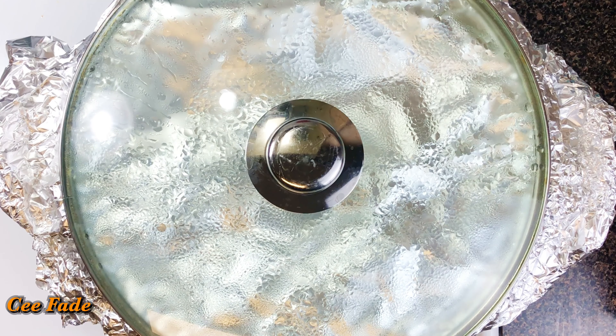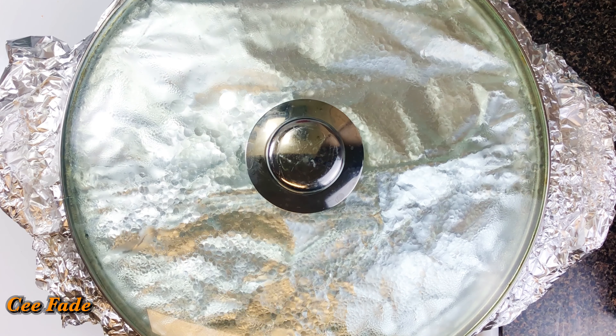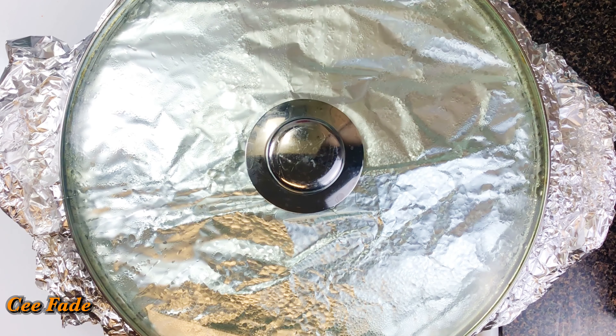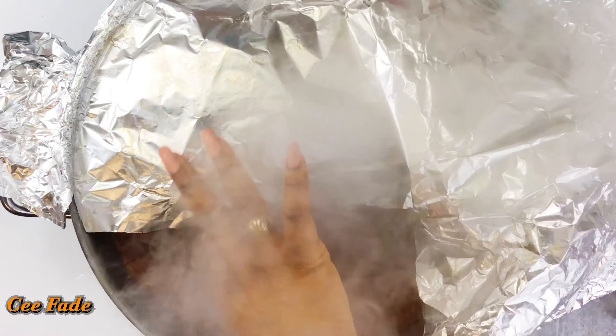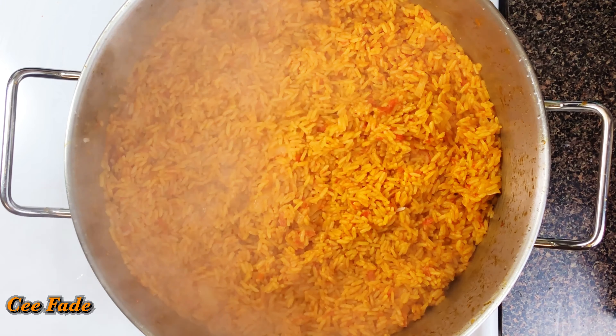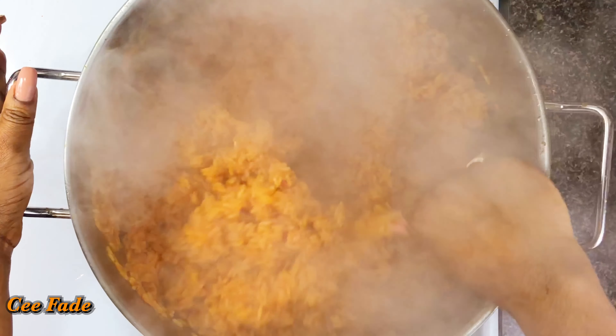Now I'm going to cover it again and this time I'm going to jack up the heat to the highest and let it burn for about 10 minutes. This is what gives it that authentic party jollof flavor that everybody loves. I'm going to let this smoke out for about 10 minutes. Look at all that smoke — it is so smoky and flavorful! Your party jollof rice is ready — perfectly ready. Look at all that smoke!